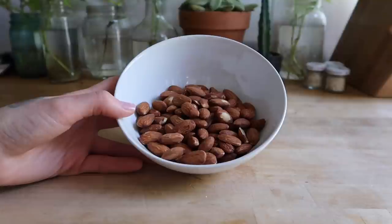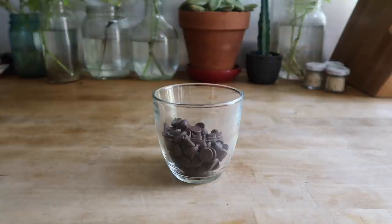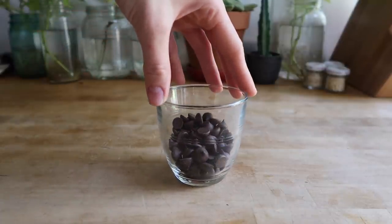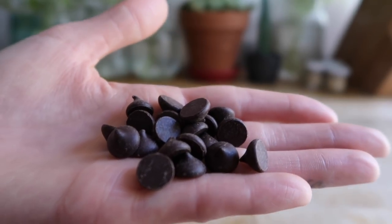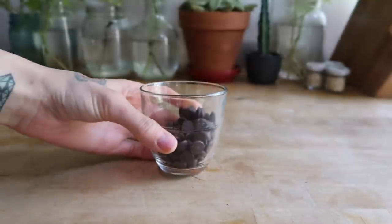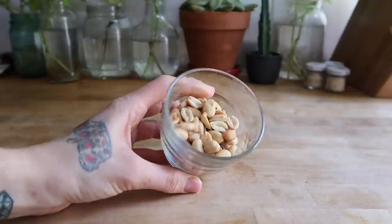I'm using one cup of unsalted roasted peanuts and one and a quarter cups of raw almonds, and one-third cup of unsweetened organic dark chocolate chips. This might come as a surprise, but dark chocolate is actually an antioxidant and has a lot of health benefits. These contain just one ingredient — organic cacao. They might look like regular chocolate chips but they're actually very bitter by themselves; however, in our recipe they're going to add a really great flavor.